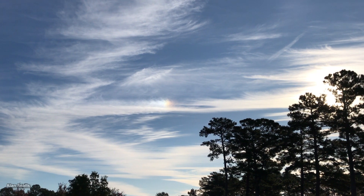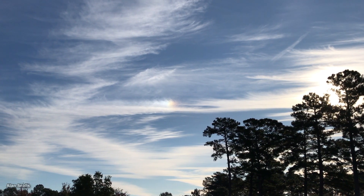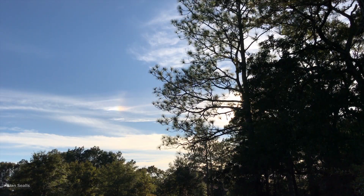Most people don't notice because the Sun is bright and you're not supposed to look directly at it, but if you shield your eyes from direct sunlight and look around the Sun on a day with cirrus clouds, you can see a Sun dog.